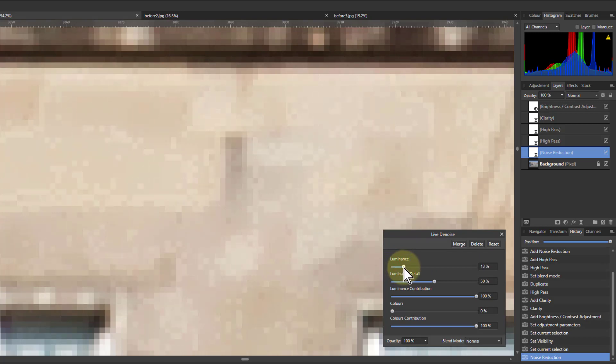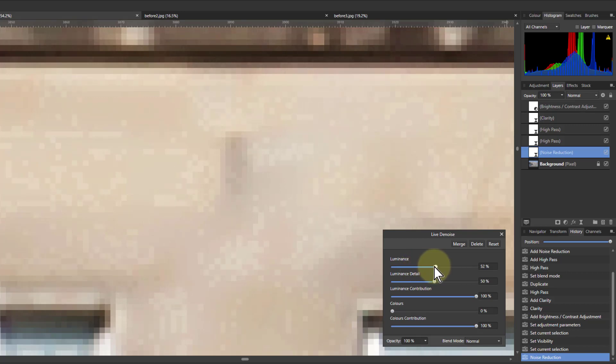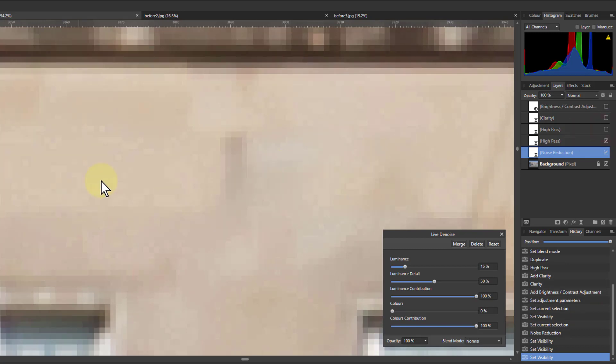I turn this up, but it's not actually reducing the noise — even going all the way up it's not doing it. So you have to start looking at the individual layers. I go back down, turn it up a little bit, but there's still noise it's not denoising. So I turn off the top one, turn off the next one — it is going down — then turn off the next one. There — see where that noise has disappeared. So this is the second high pass, the 0.1 pixel one. We leave that off for the moment.